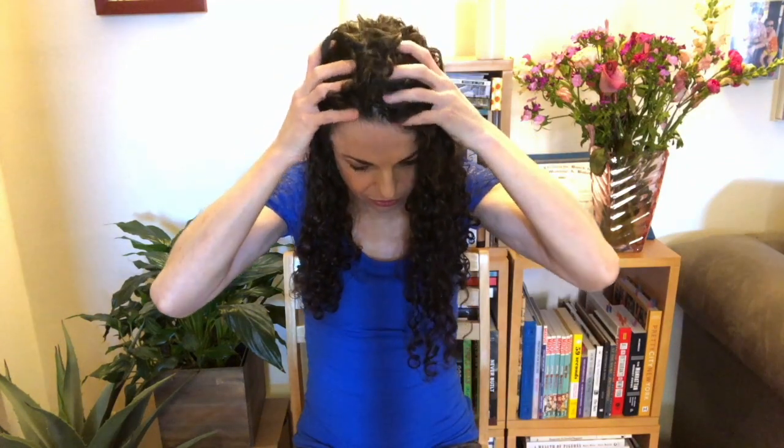Maybe do some circles. You'll find those little pockets of tension, those little tender spots, and then you just rest there for a bit and breathe into it, applying some pressure. Really explore every inch of the scalp.